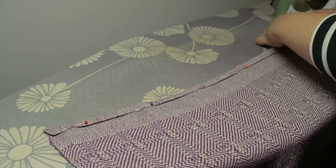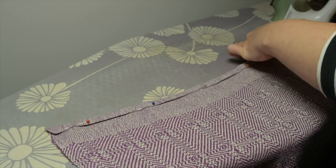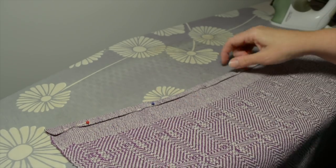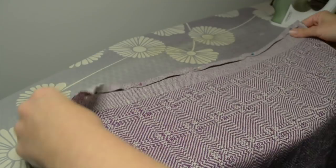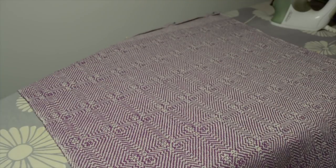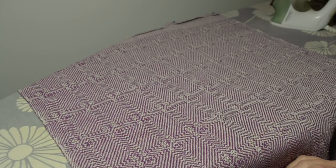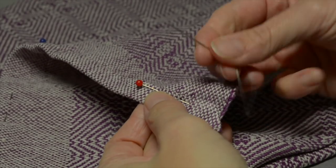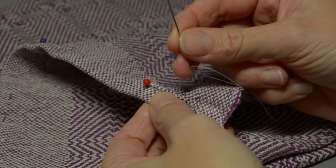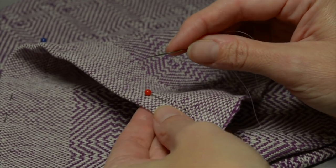That's one end of my towel. I'm going to flip it around and do the other end, which I've actually already done. Make sure that your hems are both on the same side of the fabric — you don't want one hem facing the wrong side and one facing the right side. Then we're ready to get our needle and thread. You can choose a needle size that suits you, but don't use a tapestry needle for this — you need something with a sharp point.